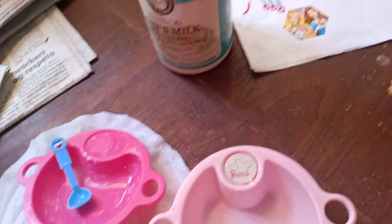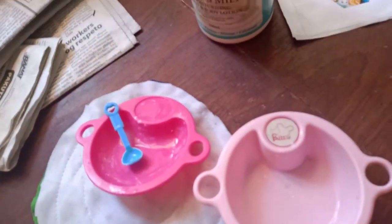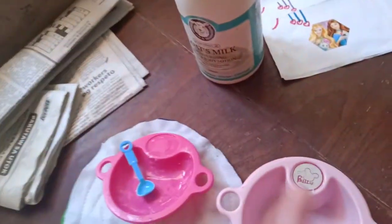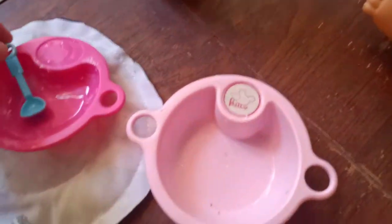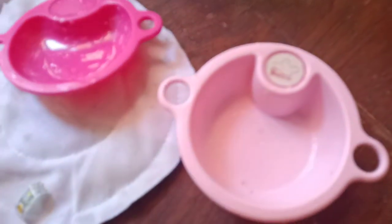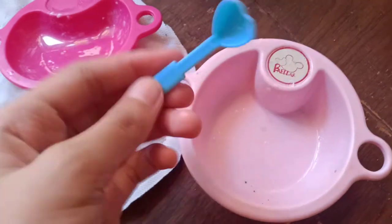I'm just gonna tell you the ingredients for how to make this milk. You just need: number one is water, number two is lotion, and number three is to mix it well. But if you put tons of water and tons of lotion it will be like a wormy, clumpy thing.